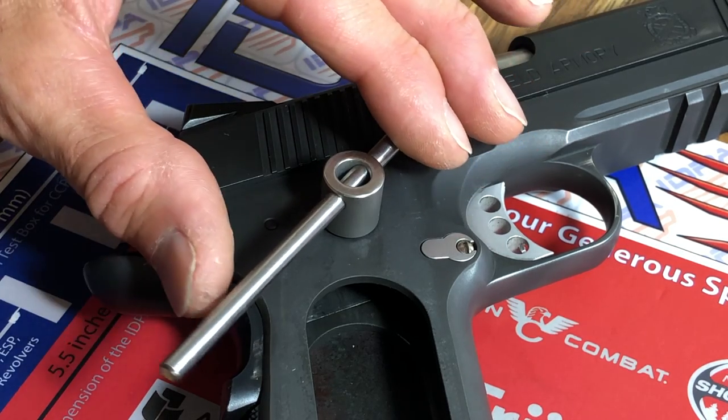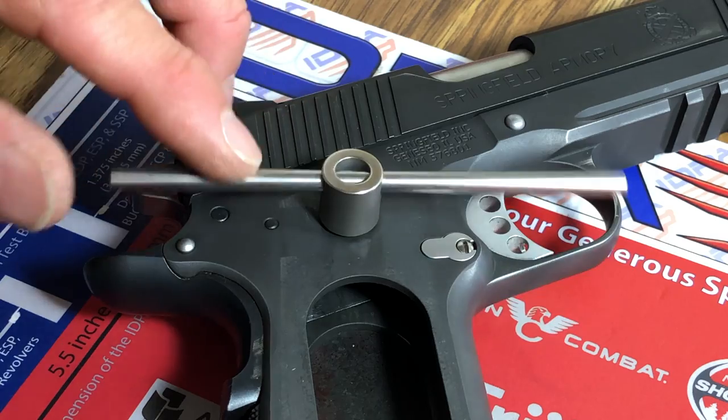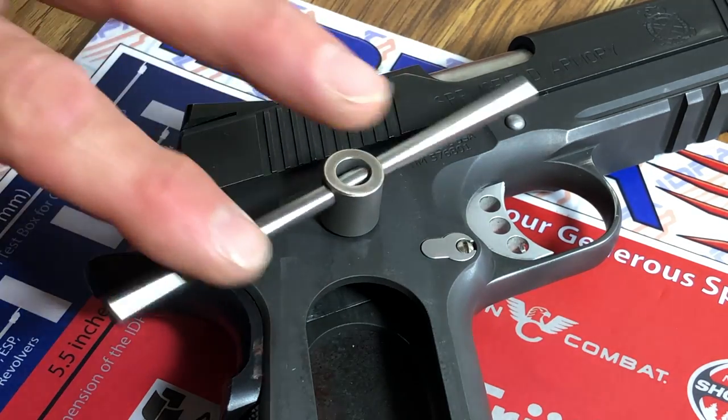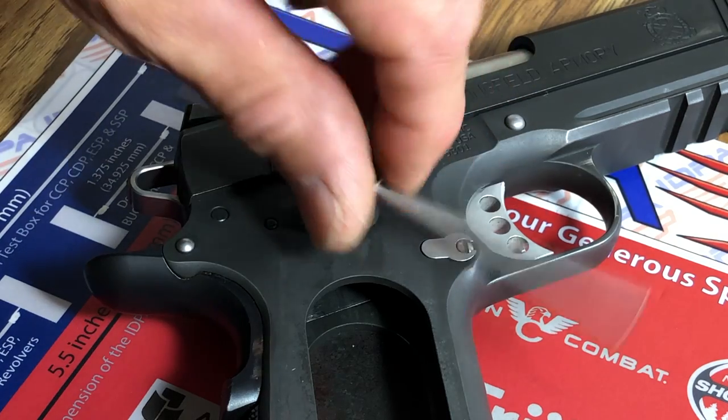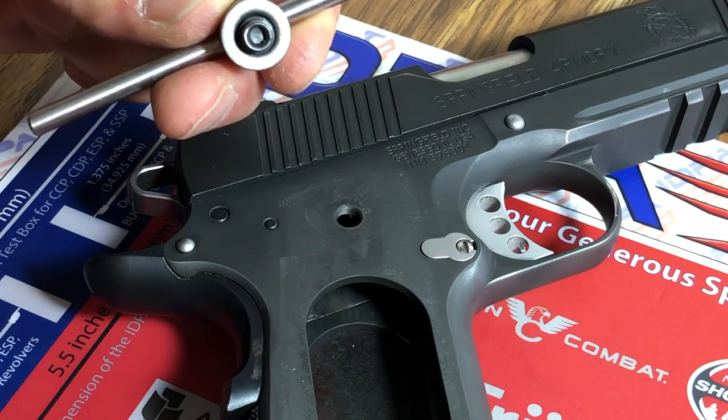Using the torque bar like this, that's how it works. Take it out completely and there's the bushing.